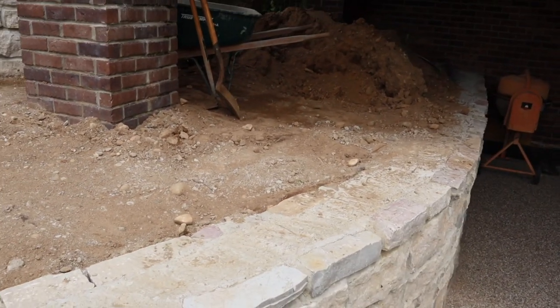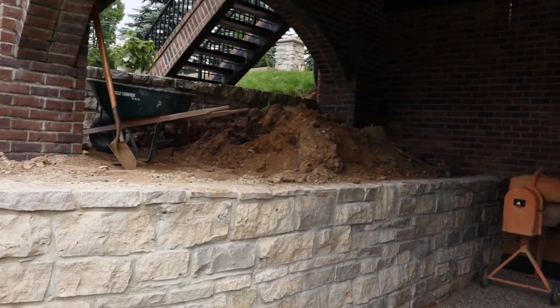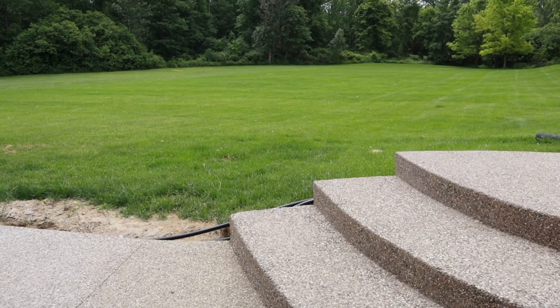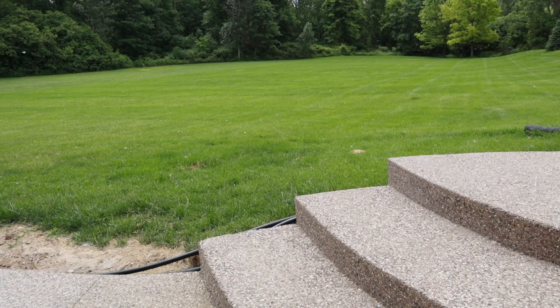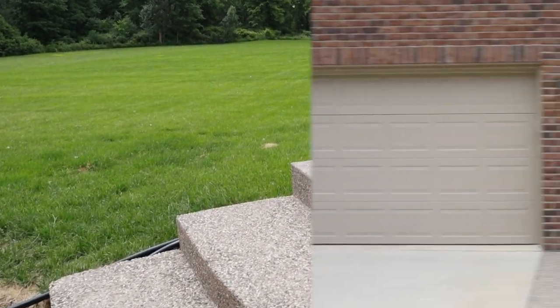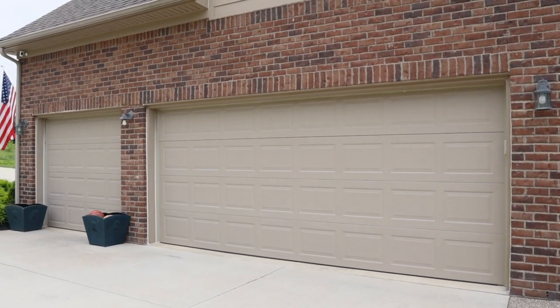It's a lot of hard labor, but it's coming along and I just cannot wait — it's going to look so nice. We're supposed to get a heat wave; I think tomorrow it's going to be in the 90s here, which is insane, but I love hot weather. For today I plan to work on the garage.